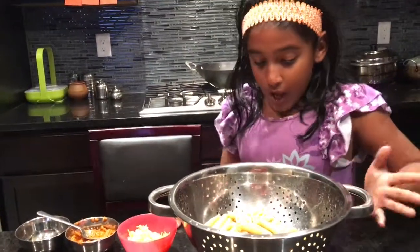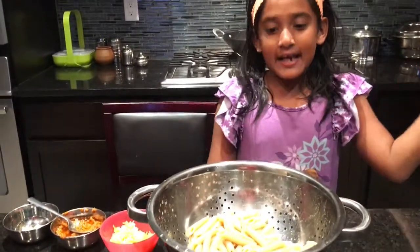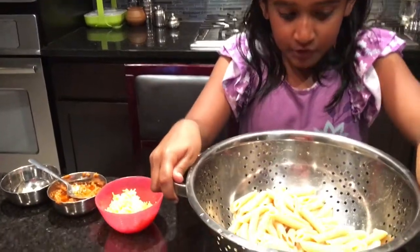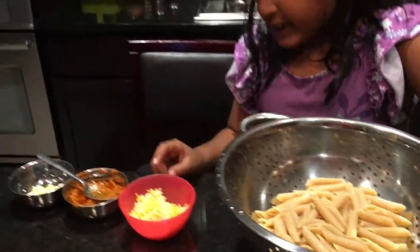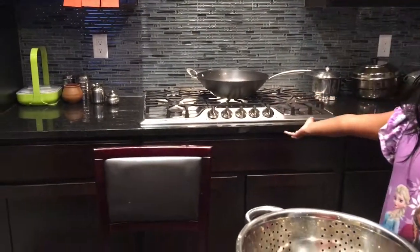You have to give it an ice bath in your sink, and then it'll be tender like this. We have a frying pan right here — we don't really have a pasta pan, so we're using our frying pan.